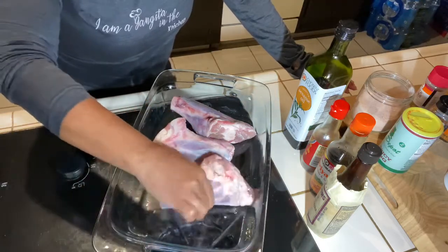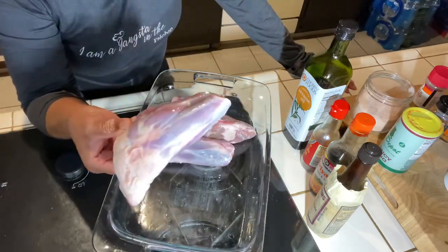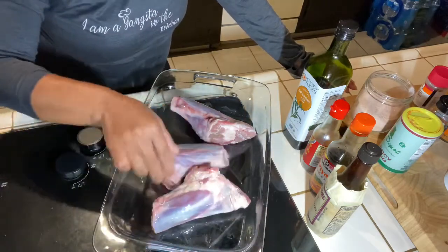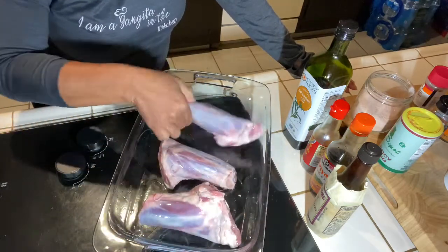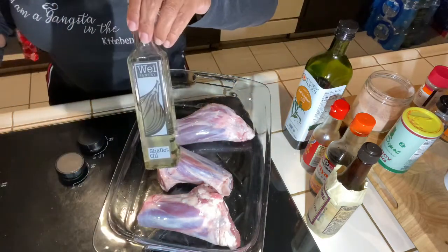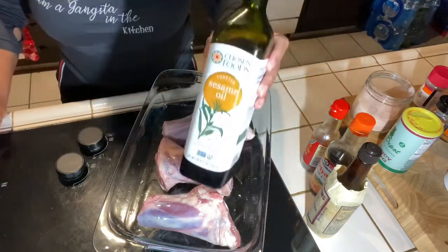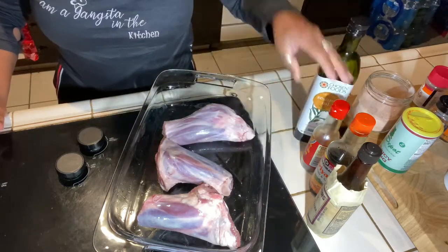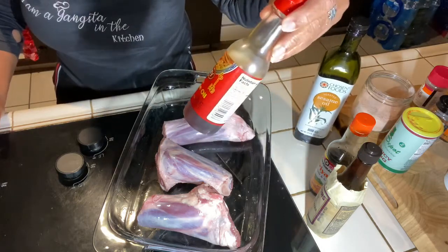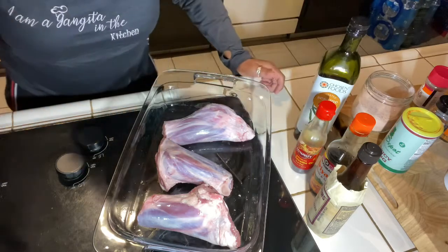You want to make sure when you get a lamb shank — it's kind of like your calf — you want to make sure that it's very meaty. So I put shallot oil on these right here, then I'm gonna add sesame oil, and then my favorite: chili hot sesame oil. I'm gonna rub that all together.